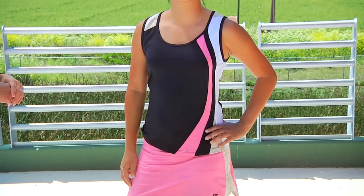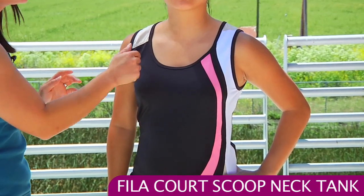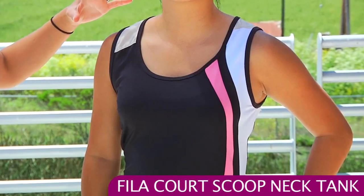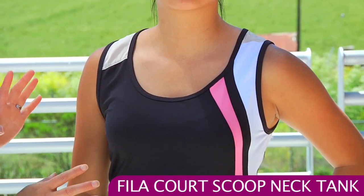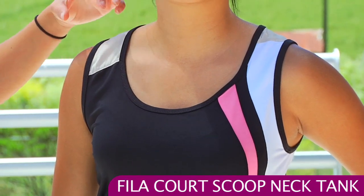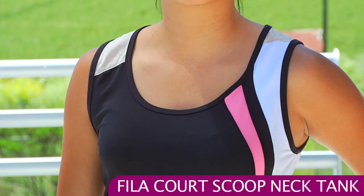In our last outfit today, Kana is wearing the Center Court scoop neck tank and as that name implies it has that flattering scoop neck style. The tank straps are nice and wide giving you nice support and this top does not have a built-in bra. You can see that pop of gold fabric and there's nice color blocking. This top also comes in white.